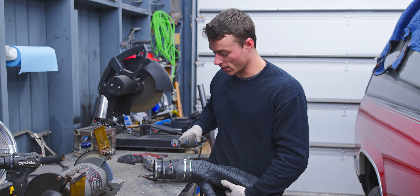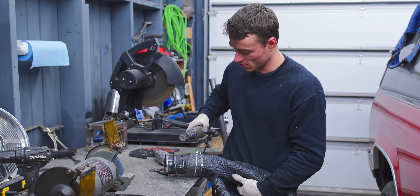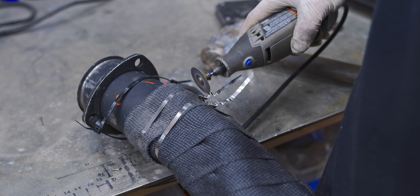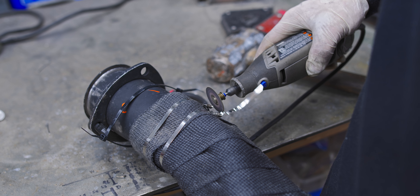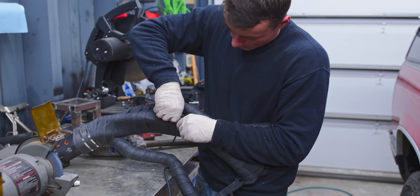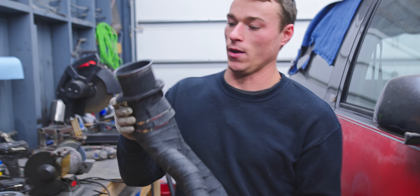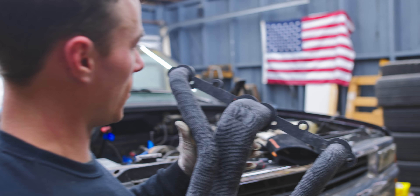If you've got a good pair of cutters that'll probably get through these, but they're kind of a pain. So I like to just take a Dremel in real quick. Bam — there we go. Quick and dirty exhaust wrap.